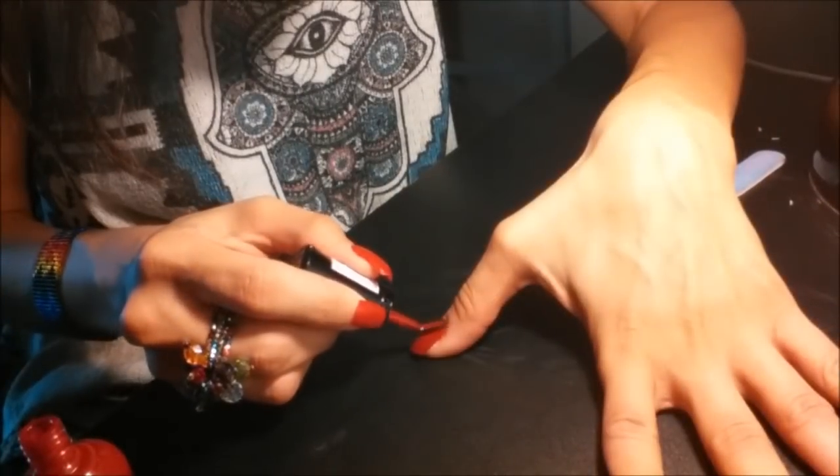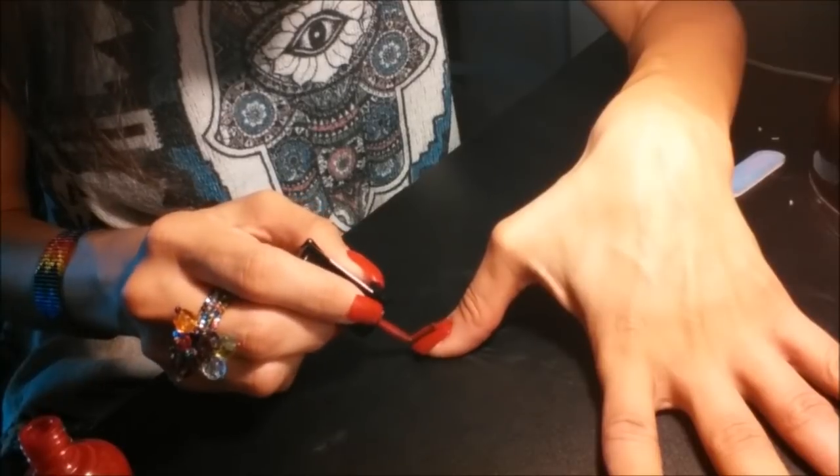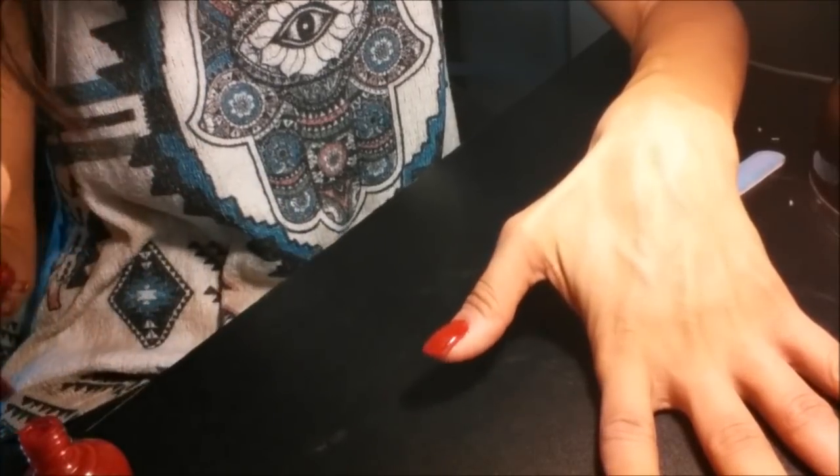I've been a nail biter since I was a kid, so acrylics are my best friend.